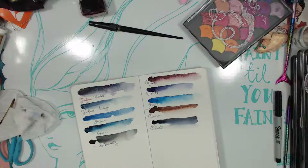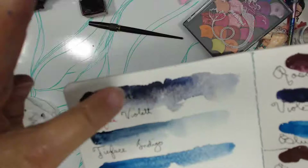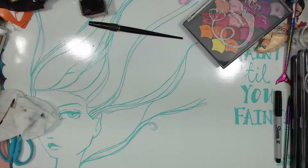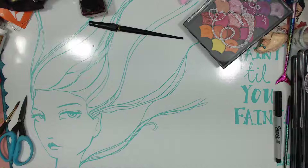We'll see when it dries. Can you see the violet? It is granulating into like a black, like a blue and a purple — so maybe it is when it dries. Think it's like Distress Oxide? Maybe. Someone says granulation means pigment separates into clumps — okay. All right, we'll see when it dries how they hold up.